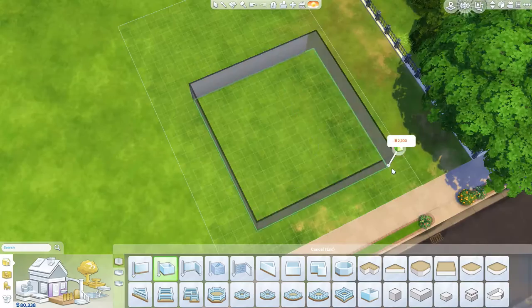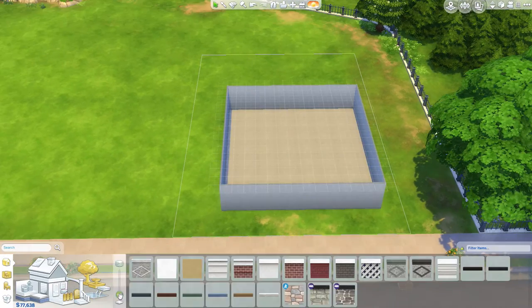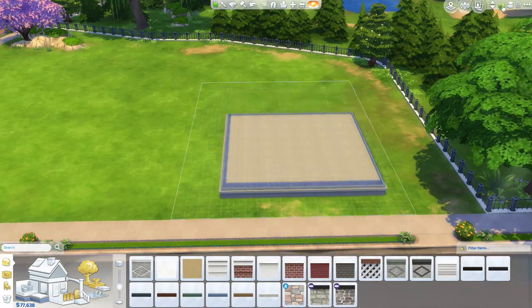Hey, it's Amy Kay and welcome back to Sim by Design with a backyard stuff room build. I'm so excited.